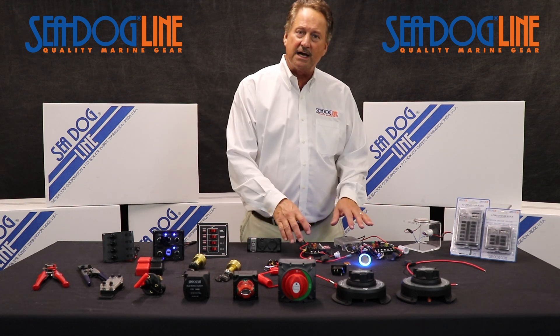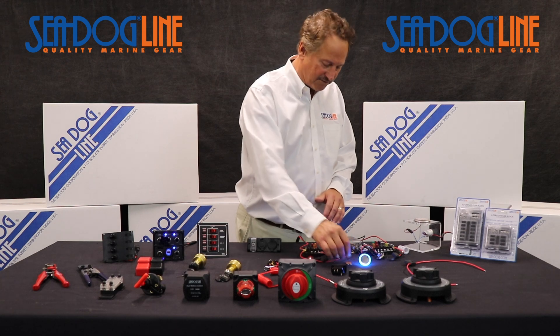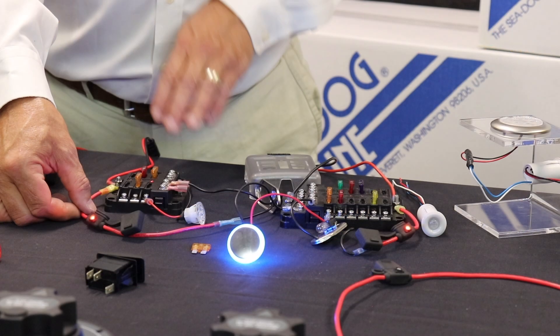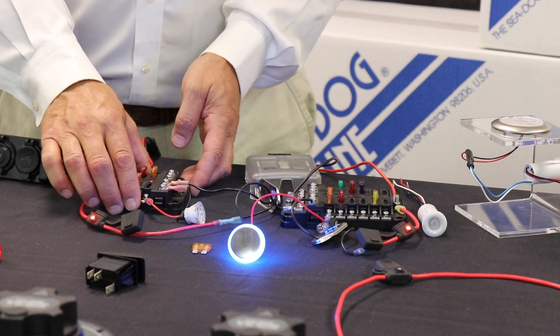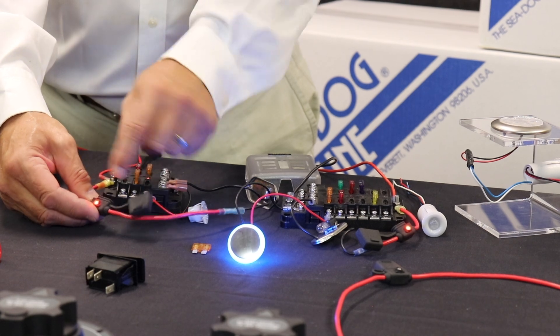When we did fuse blocks, fuse blocks have changed from glass fuses to the blade-style fuse. We figured out that you could do something where when the fuse blows, the light shows. Here's an example where there's no fuse in there and it's showing.